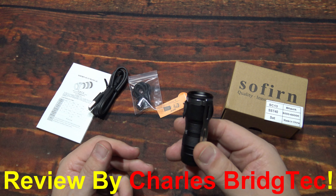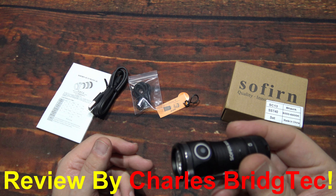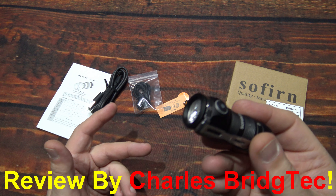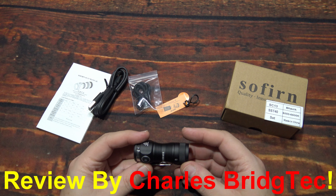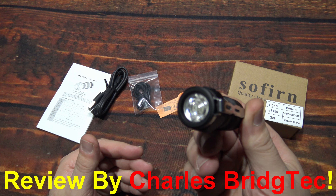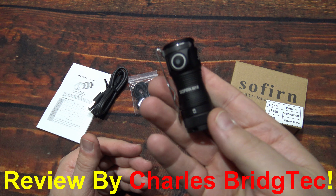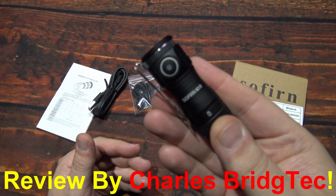The Type-C charging and the 18-350 battery are going to be the perfect balance. If it were the 16-340, run times would be a little bit less. But I'm not seeing any issues with this — clever design, I like that.